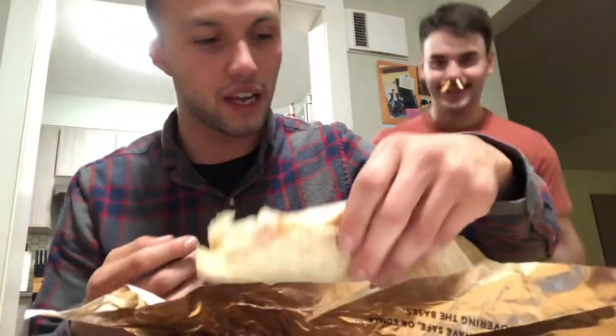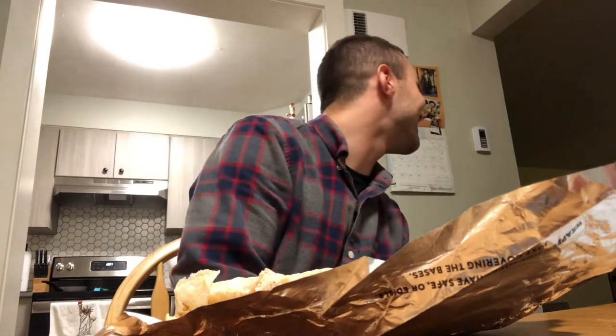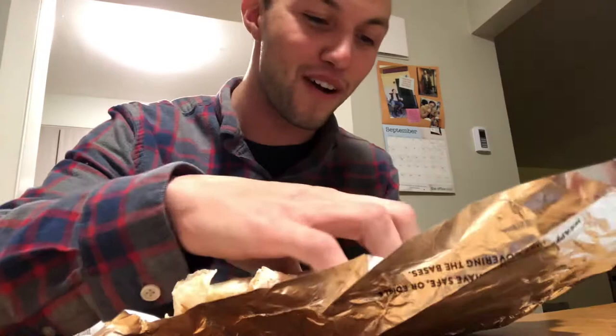So we're going to take a single bite in. Dude, that's pretty good, dude. That's gonna be the thumbnail, bro.